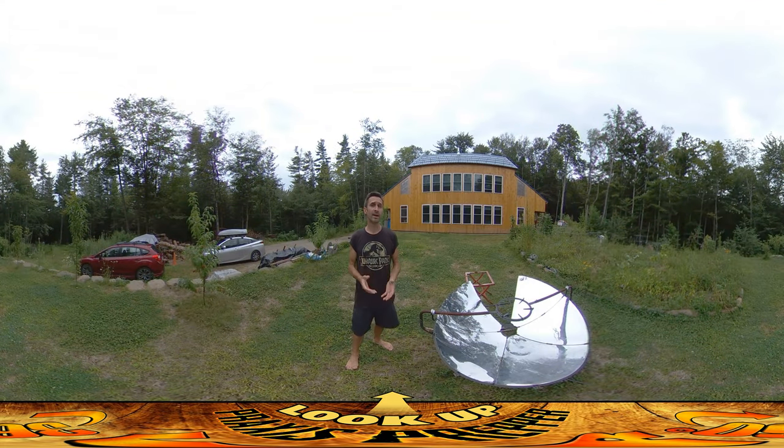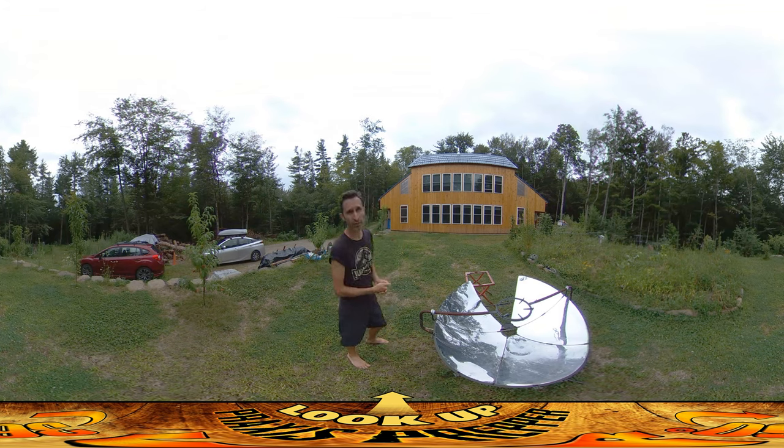Hey everybody, this is Praxis, and today I did a very small amount of work, but a whole lot got done. If you look up at the top of the roof there, there are a bunch of rails. Those are the rails that are going to be holding up the solar panels that are going on the south-facing roof here.